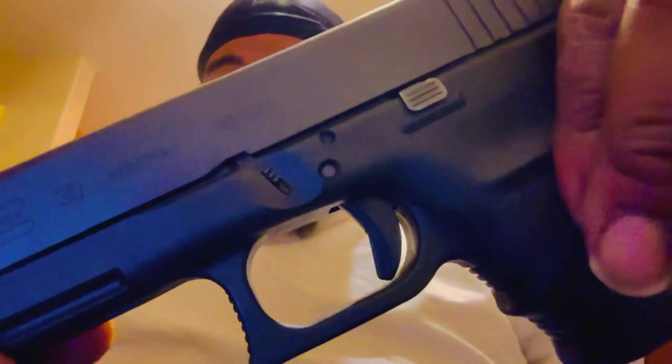I wanted the big boy — .45. The Glock 30, Gen 3. Couldn't find the Gen 4. Haven't really shot it yet, just really ran 10 rounds through it just to see the functionality. Everybody said Glocks work right out of the box, but me — I got to see for myself. I'm more of a see-for-myself type of person.